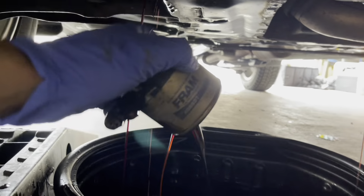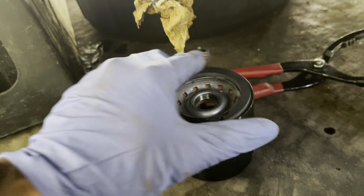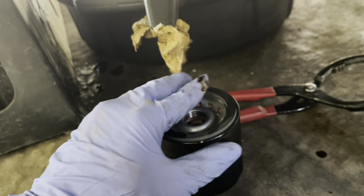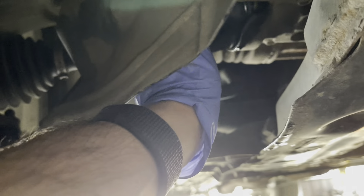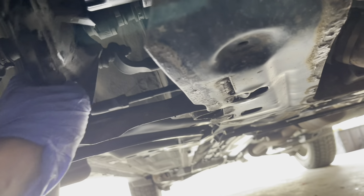Now with the new filter, I'm just gonna take some oil and put it on the gasket — that'll make it easier to remove next time. After that, tighten it by hand and put the trim back in place.